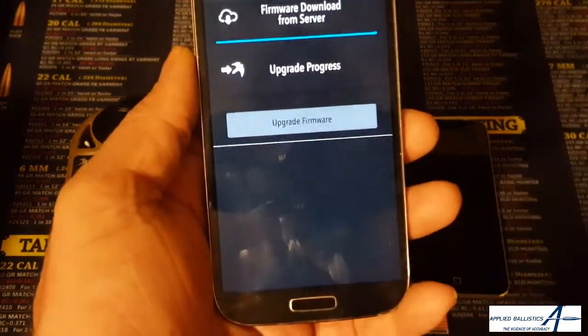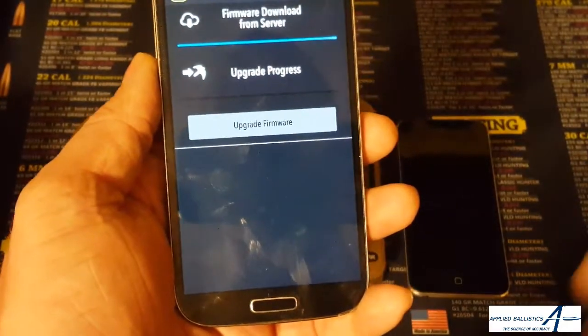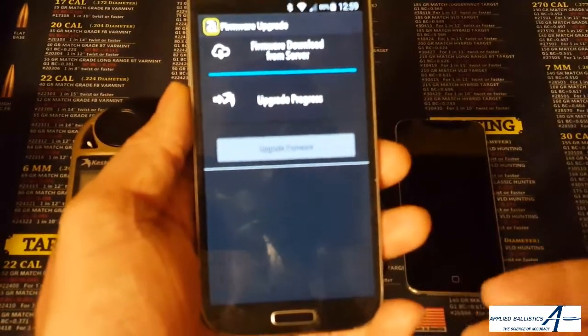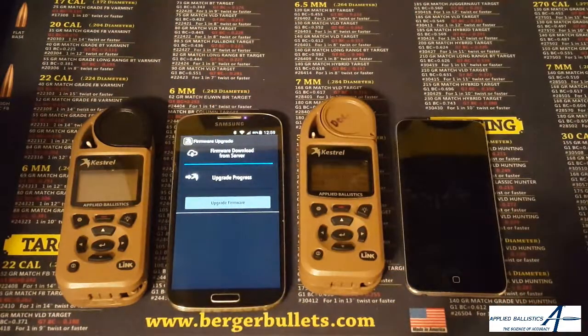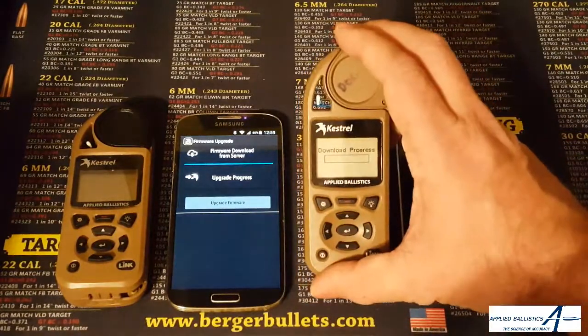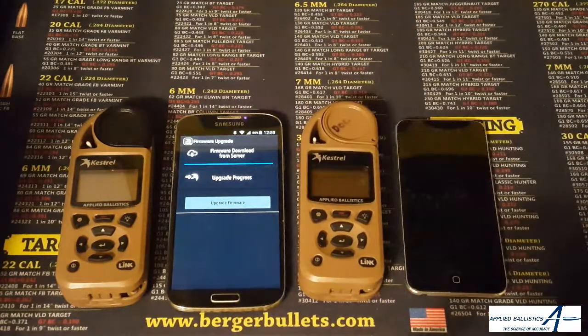Now it asks that you give it 10 seconds to download and read the firmware, so we'll give it a couple seconds here. We'll go ahead and hit upgrade firmware. You see it says it's reading the new firmware, then you'll have one more prompt on its own — it'll say that it's begun the process. It says it's uploading, and you'll see the Kestrel screen has changed to a download progress. And that's how easy it is to update the firmware on a Kestrel Elite using a mobile device.